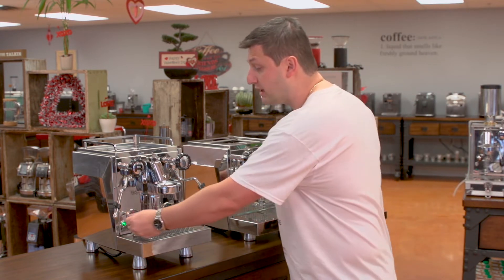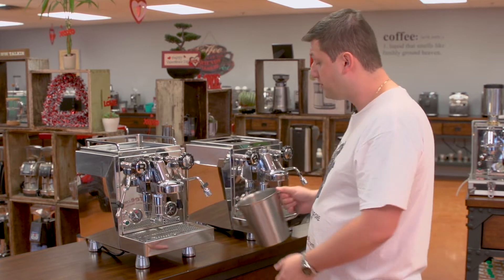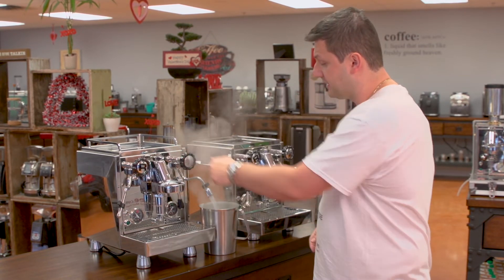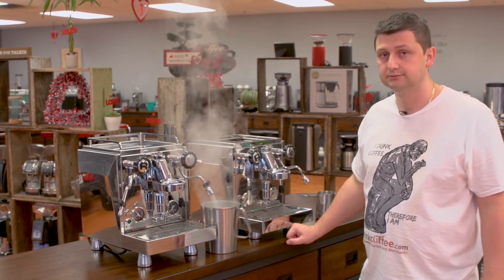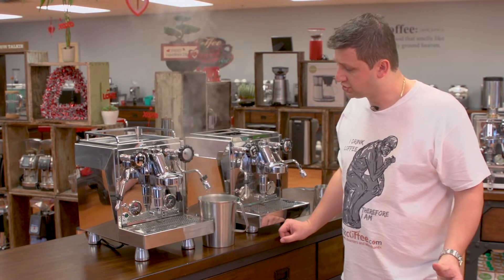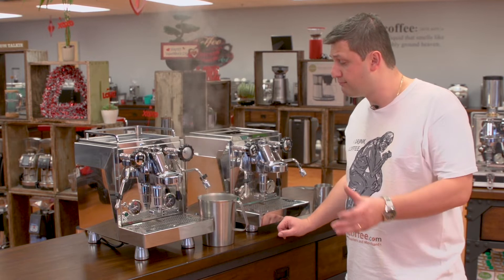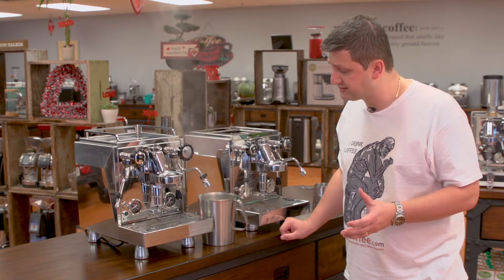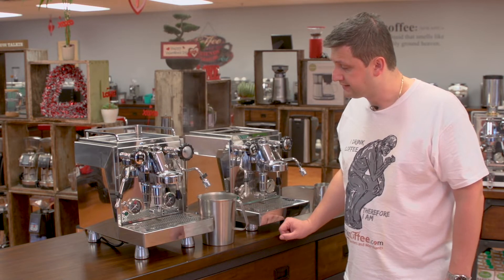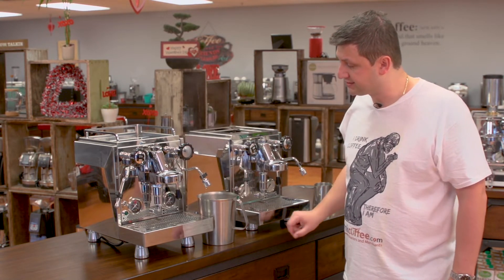It's at full pressure. I'm going to turn it off, and I'm just going to open the hot water tap and drain all of the water inside there. We'll just wait for the machine to stop sizzling. That's most of the water that's inside the steam boiler — nice and easy.